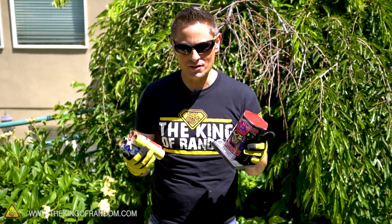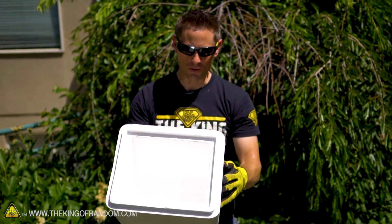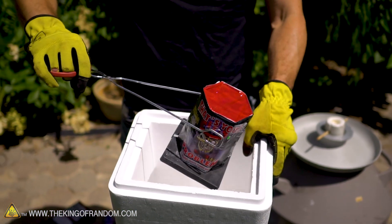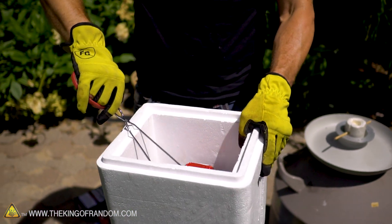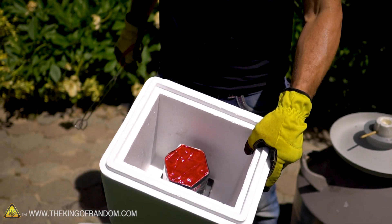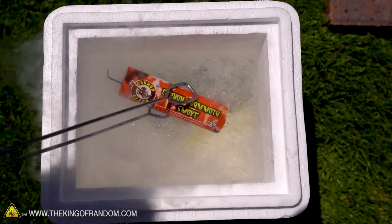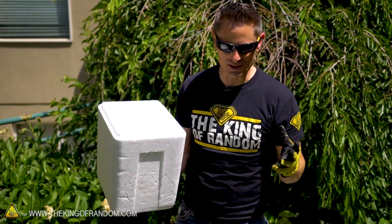So here's the basic idea of our experiment today. I found this little styrofoam cooler that we can use to fill up with liquid nitrogen, and it is the perfect size for dipping down a batch of fireworks and letting them cool down to cryogenic temperatures. Once they're sufficiently cooled down to liquid nitrogen temperatures, we're going to use a pair of tongs to reach in and grab them, pull them out, and get that fuse lit as quickly as we can.